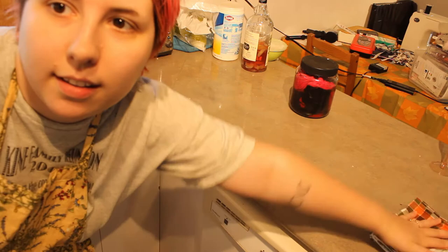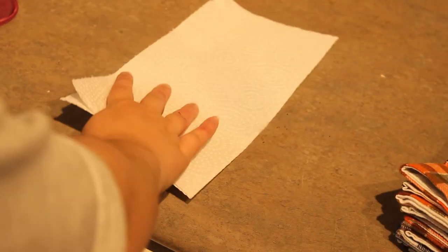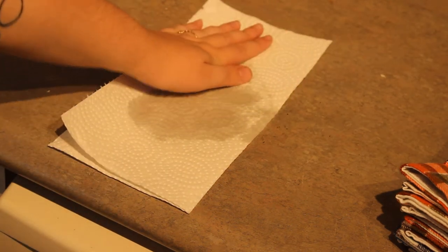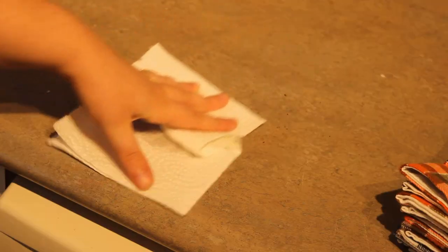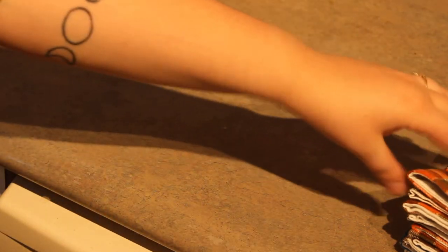Now I'm going to test these paper towels against actual paper towels and see how they do absorption-wise. Having a lovely glass of water. Put the paper towel on it — sucks it right up. Dry. Mostly dry with the reusable ones too. It is a little less absorbent, but I did use two paper towels. Just a little bit of effort and it's equally dry, which is to say still a little bit damp, but you know. Works good.